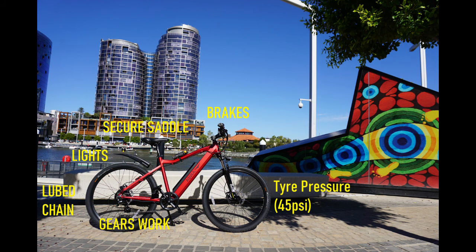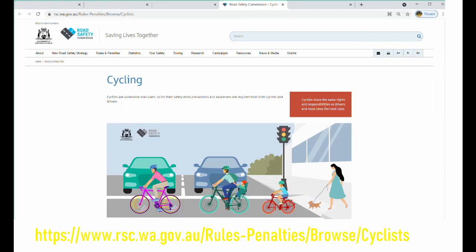If you have any concerns, take the bike to the Bike Doctor. Always follow the road rules and stay safe.